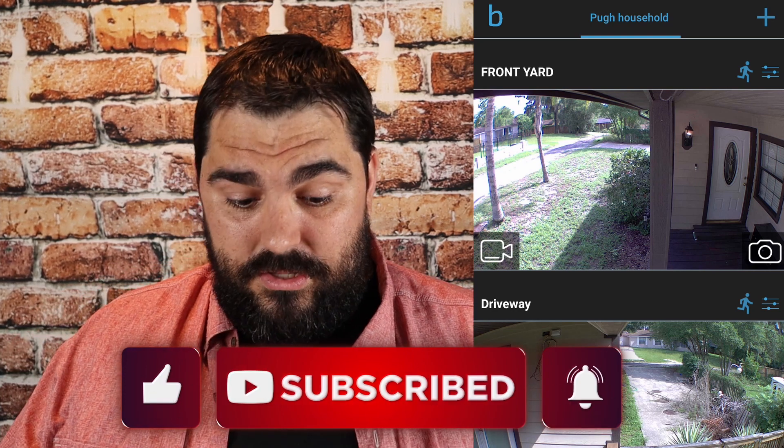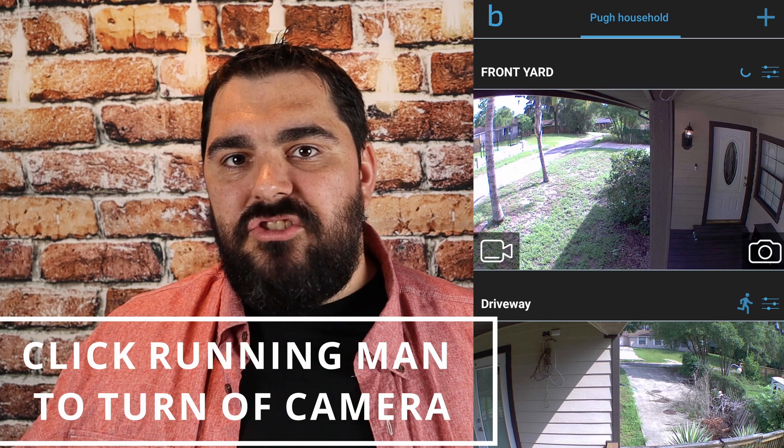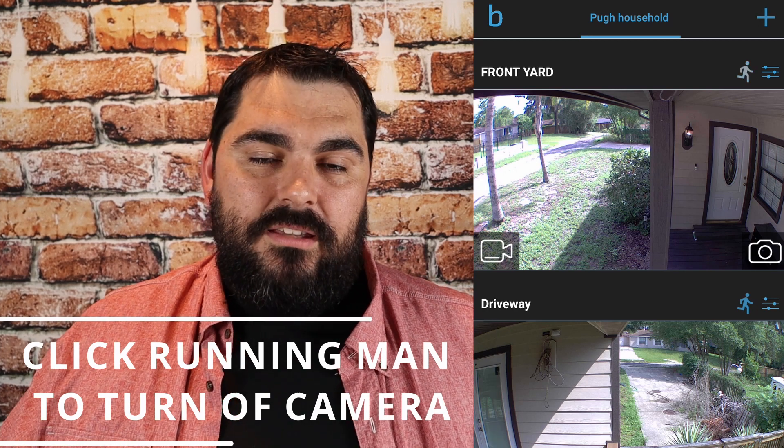The first thing I want to show you is the little running man icon. It says 'front yard' and on the far right-hand side is a little man — it looks like he's running. If you ever want to turn motion off without going into the settings, you can just hit this. What it does is it disables the camera, which is essentially what you're doing anyway when you disable motion.